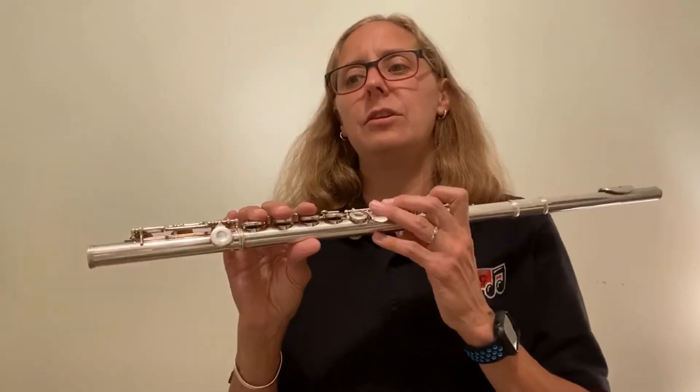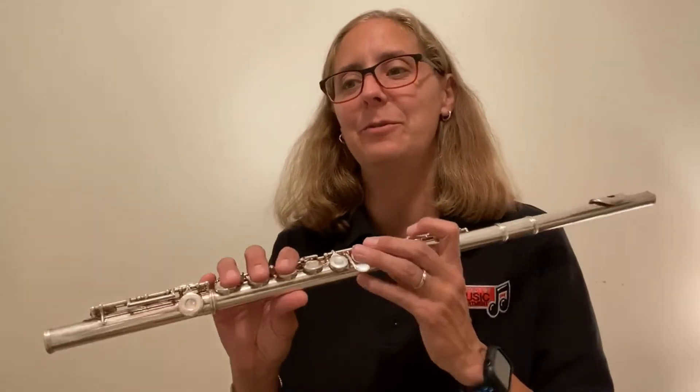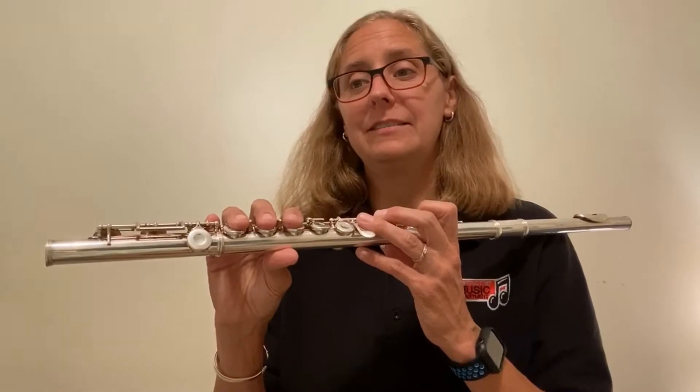At the very beginning, the tempo marking — how fast we go — is moderato. And we have B-flat, E-flat, and A-flat in the key signature. So three flats.